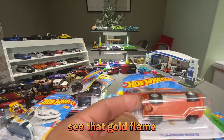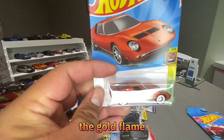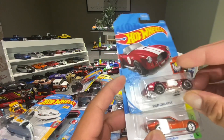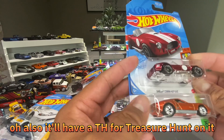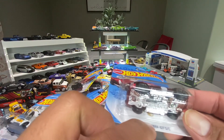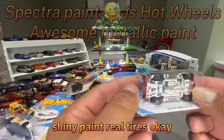Now Supers — this is my first and only Super for this year. See that gold flame? The gold flame, the really nice shiny paint, and it has real rubber tires. It'll also have a 'TH' for Treasure Hunt on it. Gold flame, spectral paint, shiny paint, real tires — that's what identifies a Super.